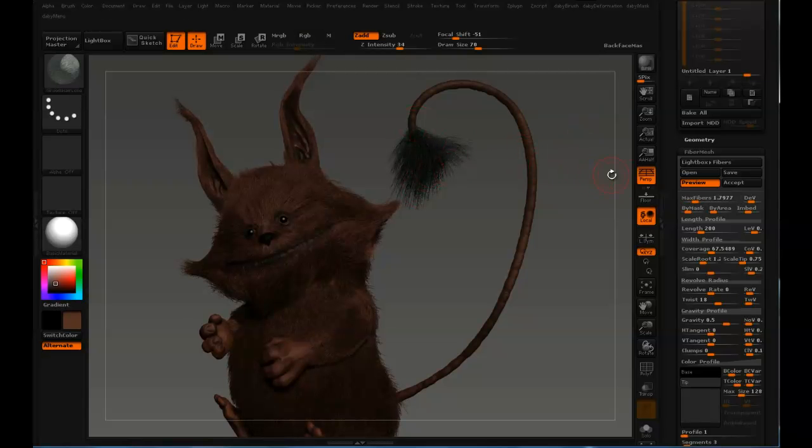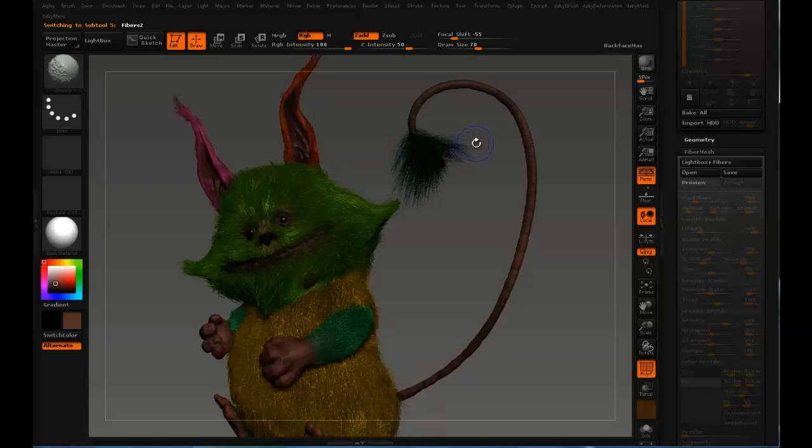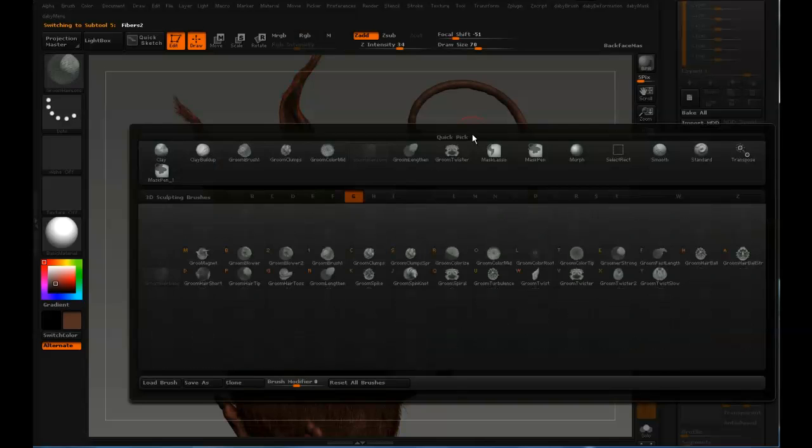That looks good. Let's just hit accept. Fibers BGI.